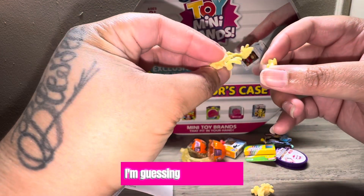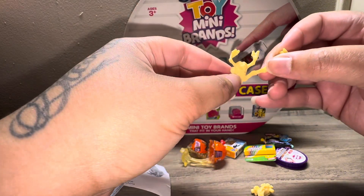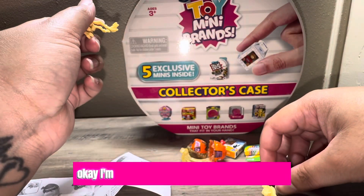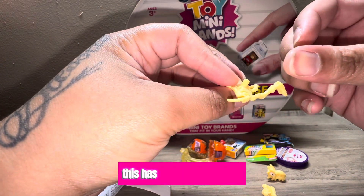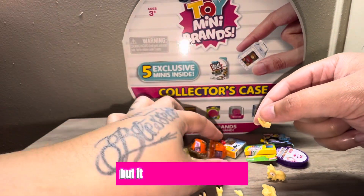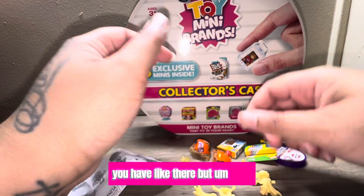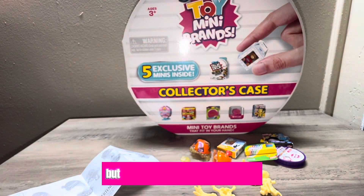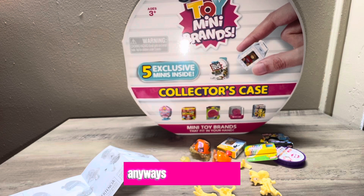I'm trying to figure this out. This is the leg, right? This has to be a leg. Yeah, it says the leg goes here. I'm going to try to do this off camera and then show you guys afterwards, but yeah, it's pretty weird-looking.